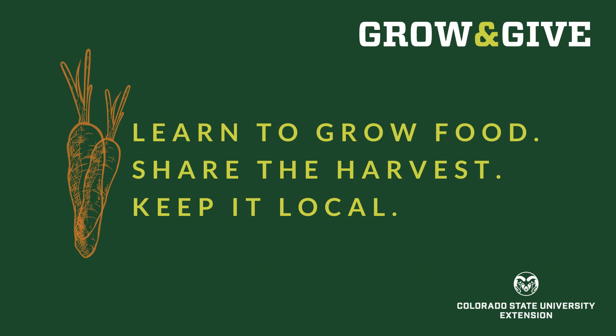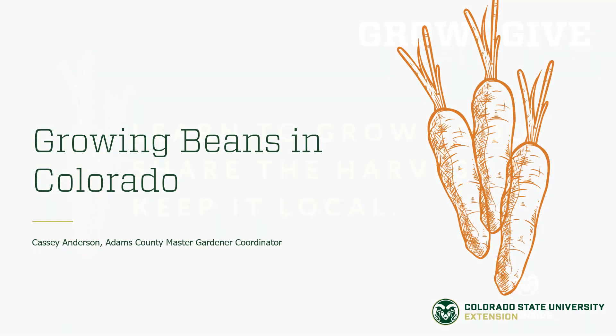In Grow and Give, you can learn to grow food, share the harvest, and keep it local. Today, we are going to be talking about growing beans in Colorado. I'm Cassie Anderson, and I manage the Master Gardener program in Adams County.